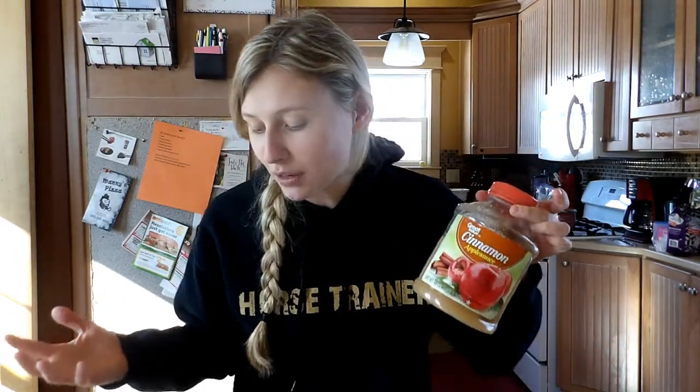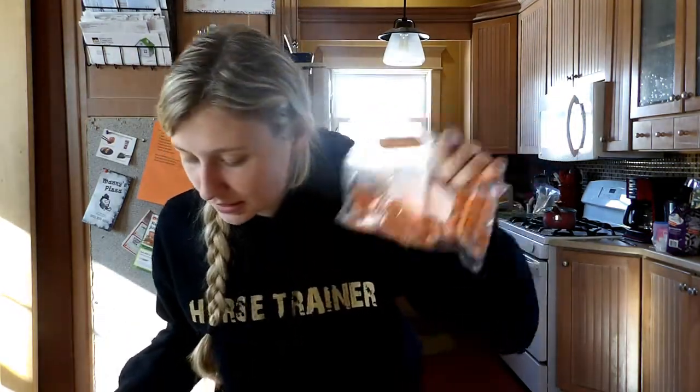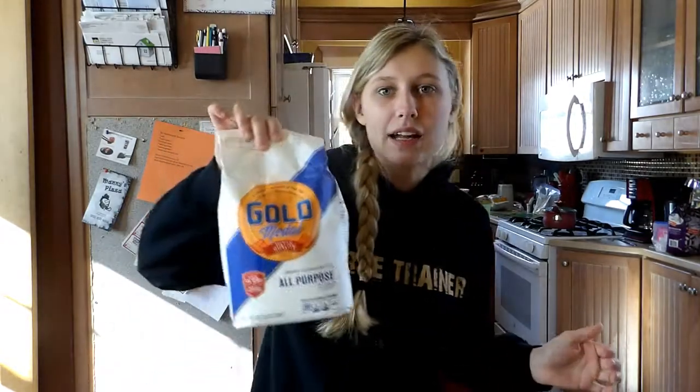The recipe calls for unsweetened applesauce, but I don't think it really matters that much, so I'm just using the cinnamon kind because I have it in my fridge. Then you need carrots, oats, and flour — super simple, probably everything you already have in your pantry. It doesn't say what temperature your oven should be at, so I'm just going to put it at 350, which will probably be fine.